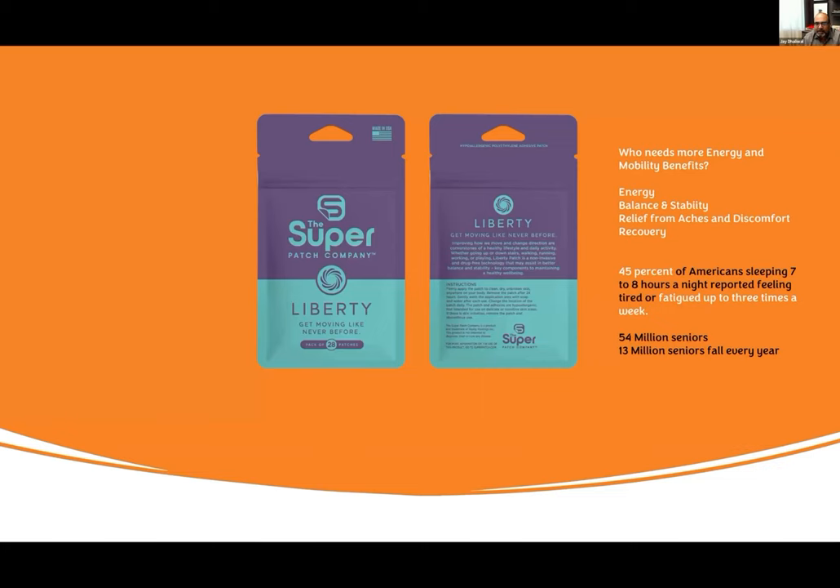Liberty: get moving like never before. Who needs the Liberty patch? Same people that need the Harmony patch — more energy, better balance and stability, relief from aches and pains, and recovery. 45% of Americans who sleep 7–8 hours a day report fatigue three times a week. 54 million seniors, 13 million seniors fall every year — this is a no-brainer product. Half the country is tired all the time — 450 million people in our three countries, half of them are tired all the time.